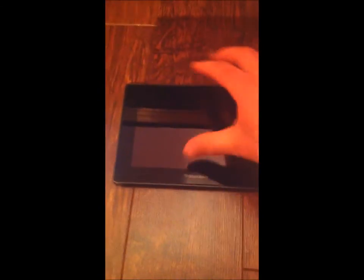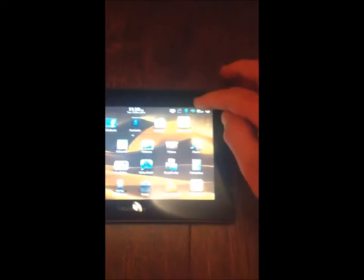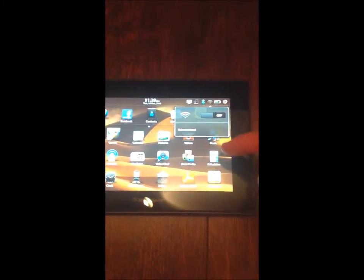Sorry about the shaky camera here. Let's bring in the PlayBook into the mix. We will take the PlayBook off of Wi-Fi. There you go — not connected.